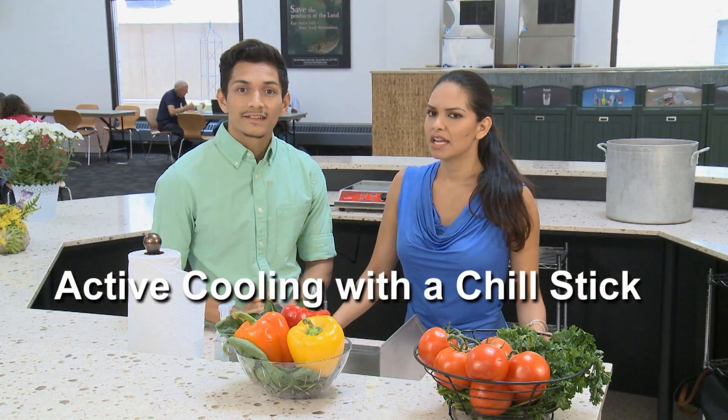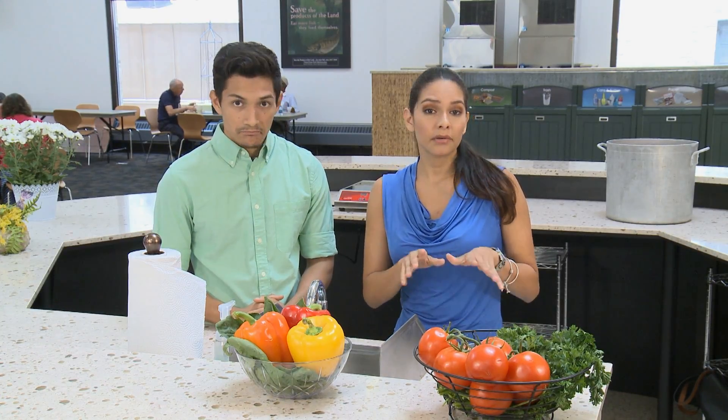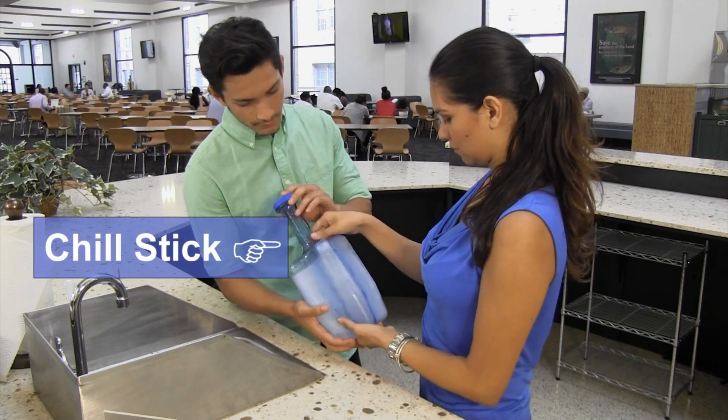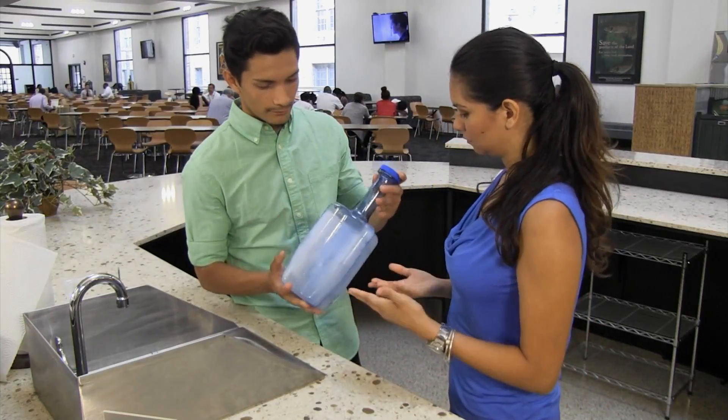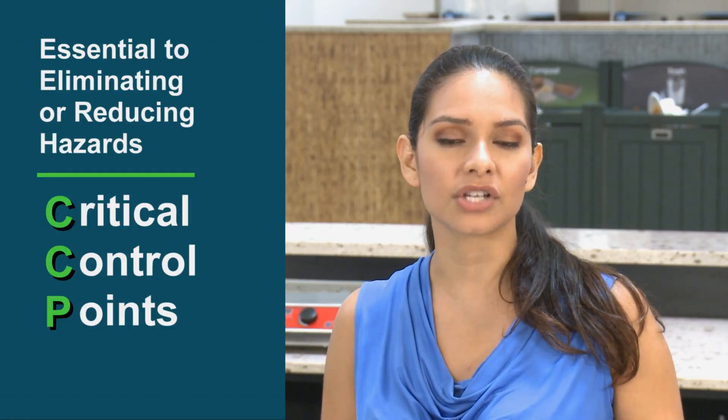So what is active cooling? Active cooling involves using an ice water bath and/or chill stick while monitoring temperatures at regular intervals. Today we will teach you how to properly use a chill stick. But why is active cooling important? Active cooling methods cool food quickly to prevent the growth of harmful microbes that cause foodborne illness. Cooling is a critical control point — a point that is essential to eliminating or reducing hazards that may cause foodborne illness.